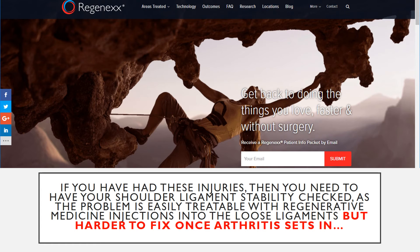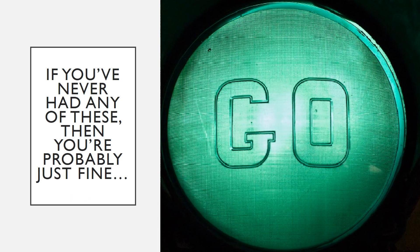So if you've had any of these injuries, you need to have your shoulder ligament stability checked, as this problem is easily treatable with today's advanced regenerative medicine injections — but it's harder to fix once arthritis sets in. If you've never had any of these types of injuries, on the other hand, you're probably just fine.